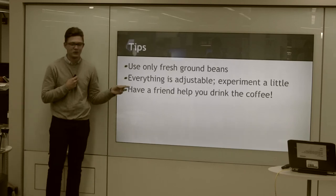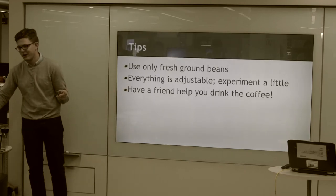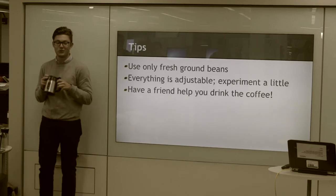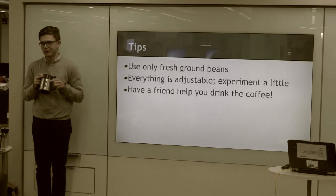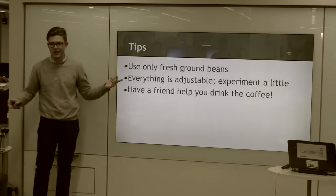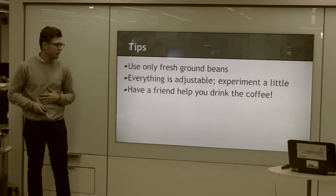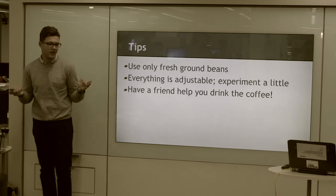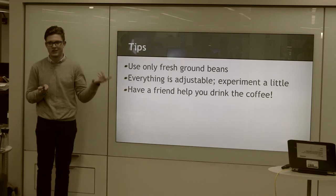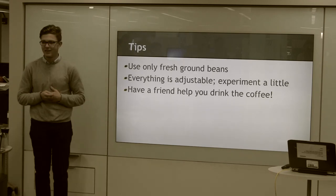Also, have a friend drink coffee with you — this is three cups of coffee, and that's a lot of coffee to be drinking. I drink a lot, and even I don't drink three cups at a time, so I just make it for my roommates and they always love it. If you guys have any questions, just come up to me — I like to think I know a lot. Thank you.